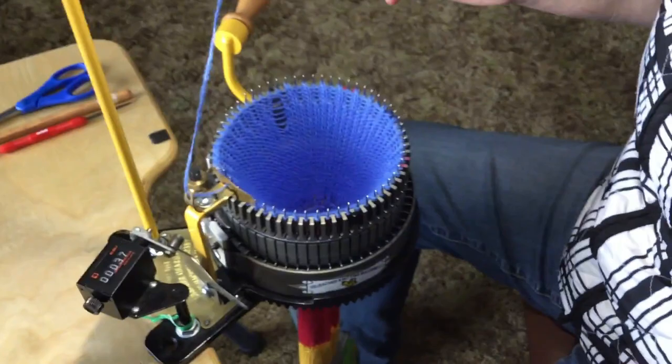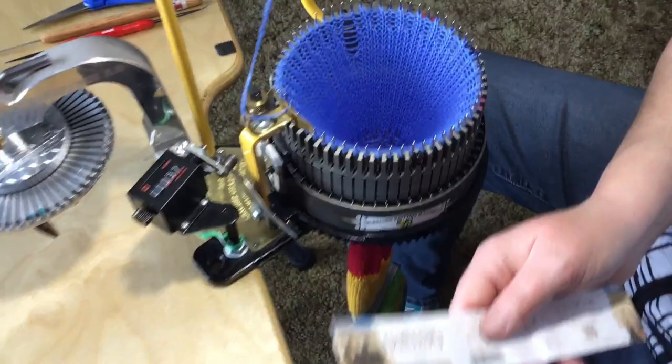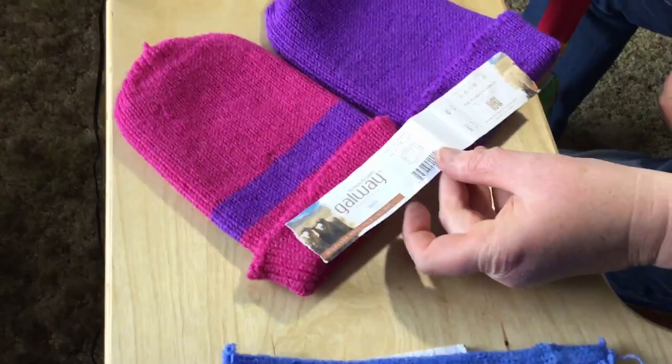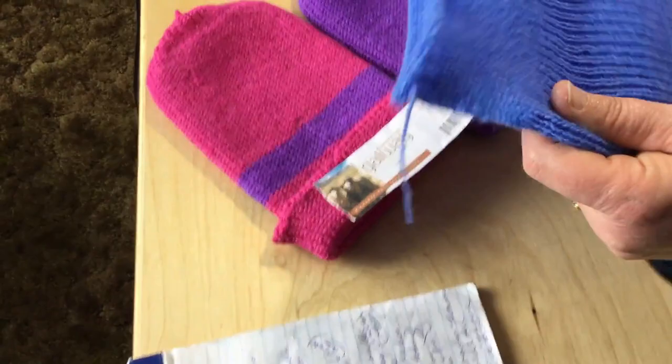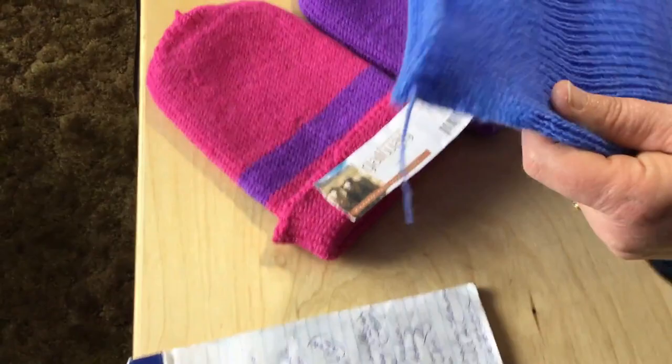These are two caps that were made on the 60 cylinder with this sport yarn. And this is just a sample of what I had done the other day with this yarn — it is quite stretchy. These caps do fit an adult. That should be good, thank you very much.